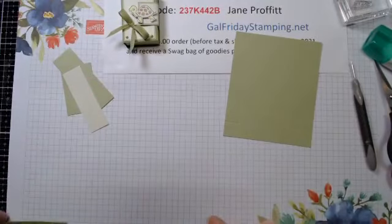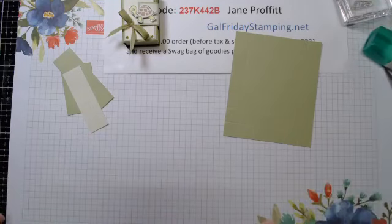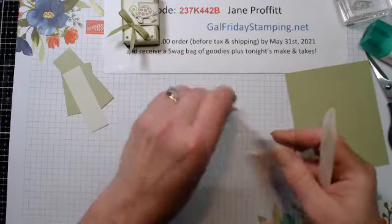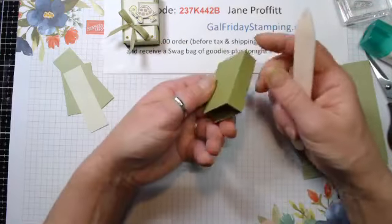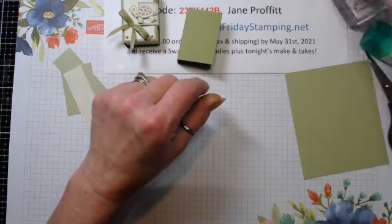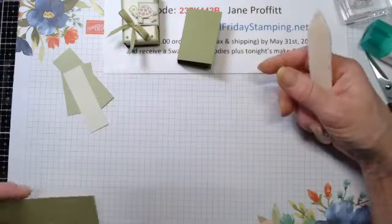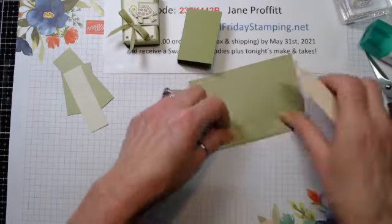For the Old Olive it's three and five-eighths by two, scored at one and a half and two and a quarter. I'll have all the directions and measurements in the PDF tomorrow afternoon. We're just going to fold and burnish on the score lines. For the box it's four and five-eighths by three and seven-eighths, and each side is scored at five-eighths and one and a quarter.